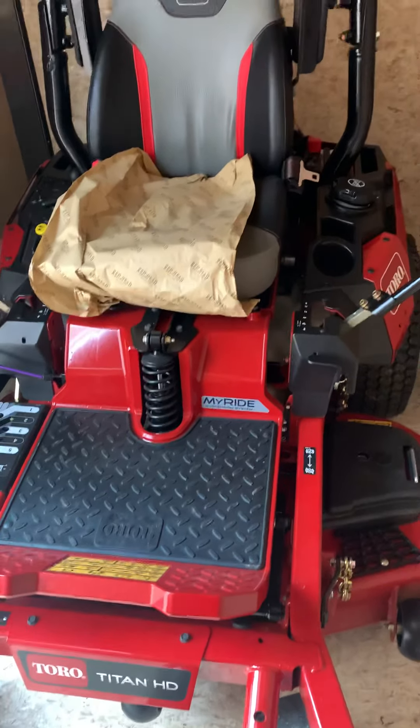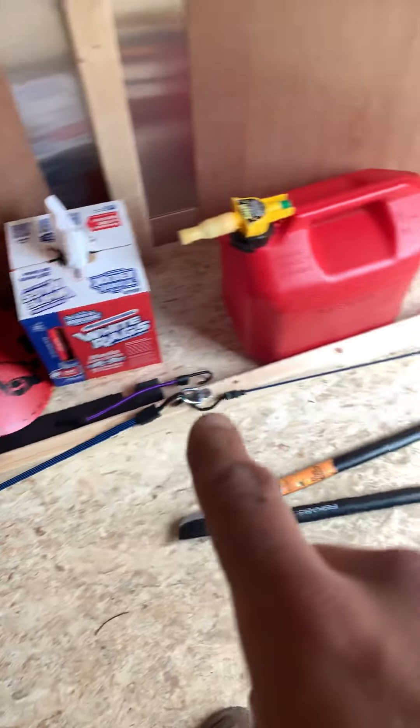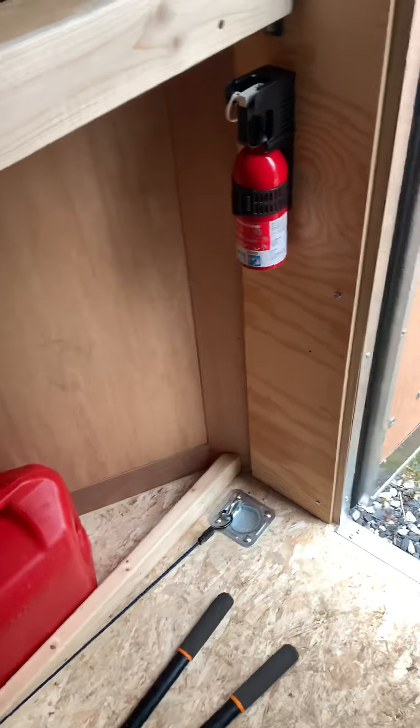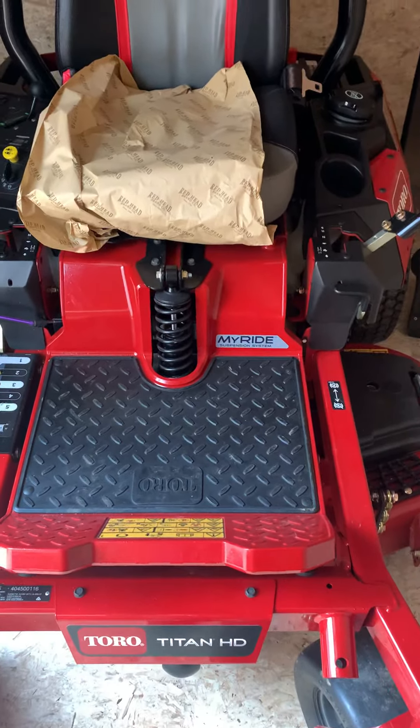It's a 48-inch deck. Down below here I just have a little cradle — I put a piece of wood in to store all my gas cans and stuff like that. There's still a couple things I want to install, but my season should be starting in about a week or two here in Pennsylvania. Can't forget about the fire extinguisher too.